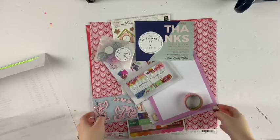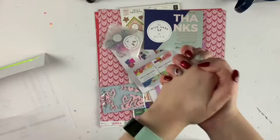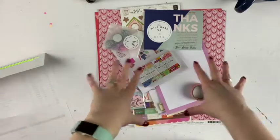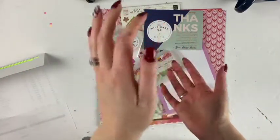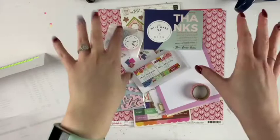Hey friends, welcome to my channel! Today I am opening my January 2020 Wild Hair Kit. I've just opened it up and haven't looked into anything yet, so I don't really know what's in it. I did request a Valentine's kind of pink heart-themed kit.